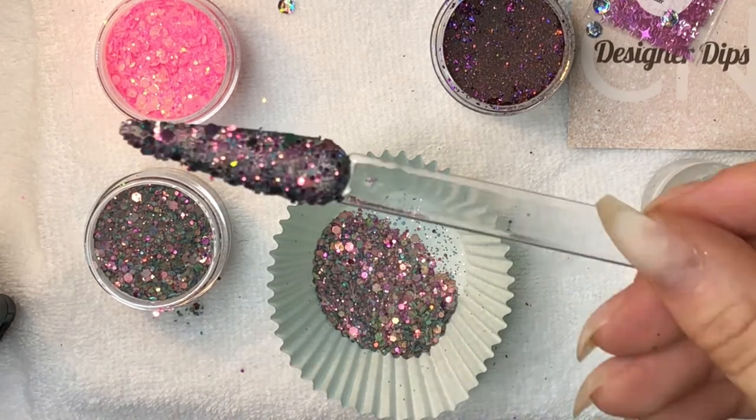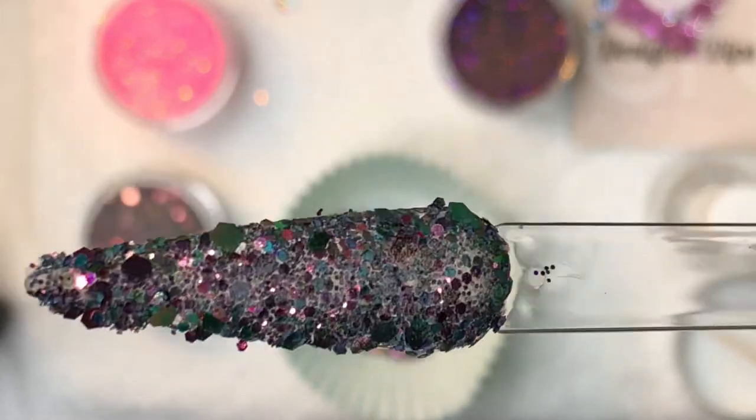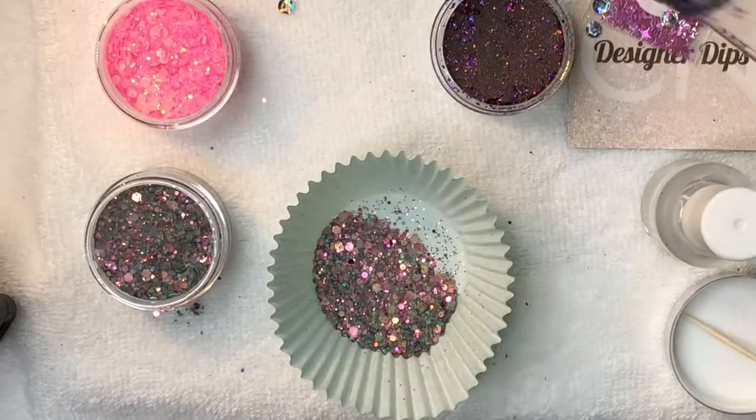And this is stunning — I love the color of the flakes against the rich brown color. It also went on really well for that first dip.